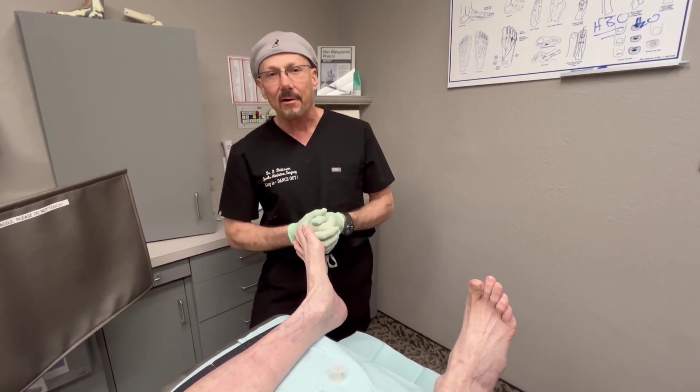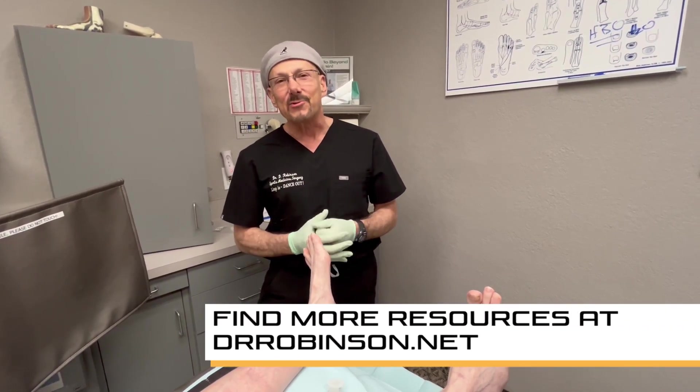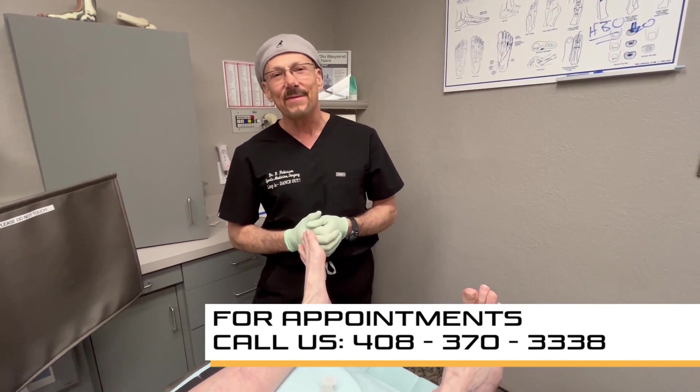That's how we take care of kissing corns and keep our patients comfortable and active. I'm Dr. Douglas Robinson. Please take care of yourself and each other.